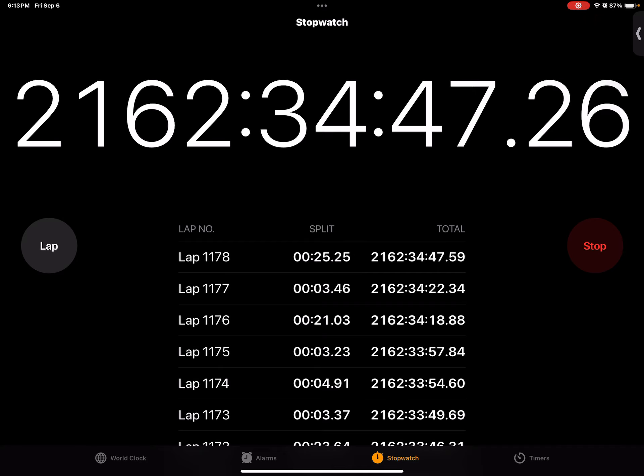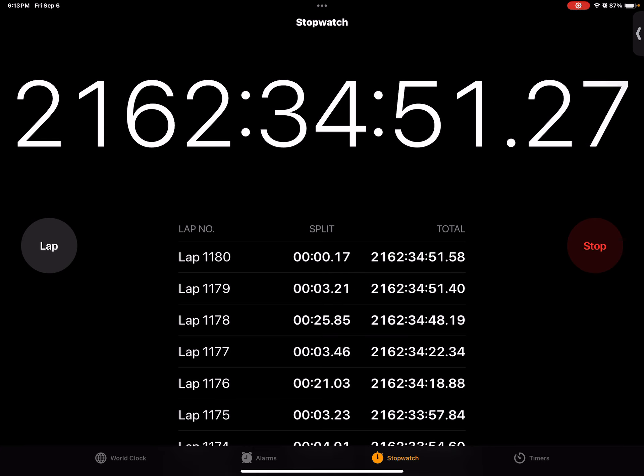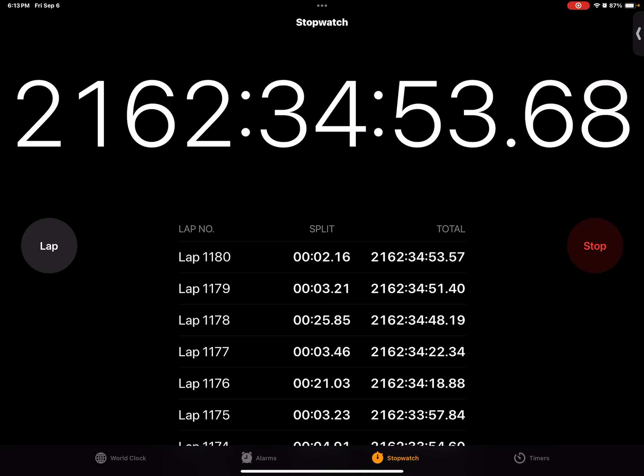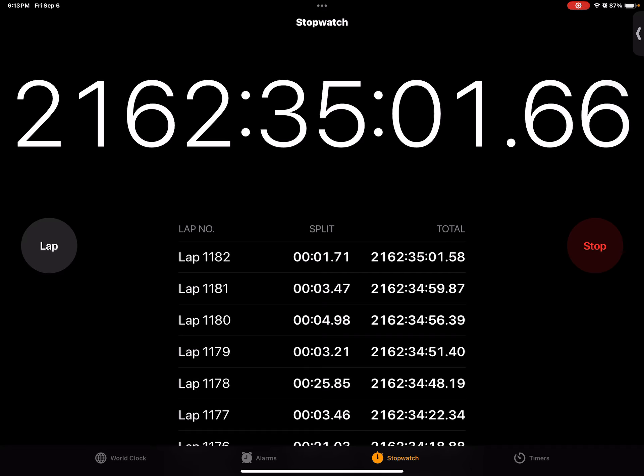Three, two, one. A, B, C, D, E, F, G, H, I, J, K, L, M, N, O, P, Q, R, S, T, U, V, W, X, Y, Z. Three, two, one. A, B, C, D, E, F, G, H, I, J, K, L, M, N, O, P, Q, R, S, T, U, V, W, X, Y, Z. 3.47.